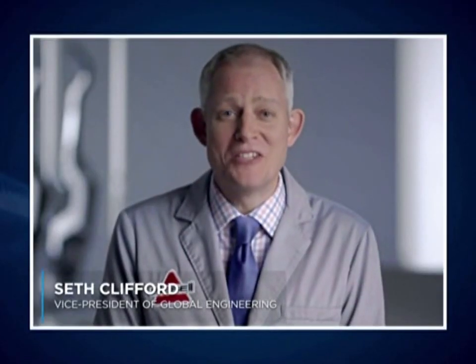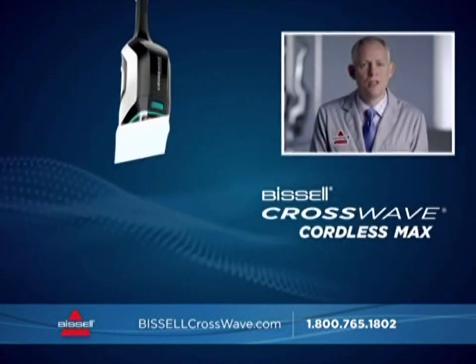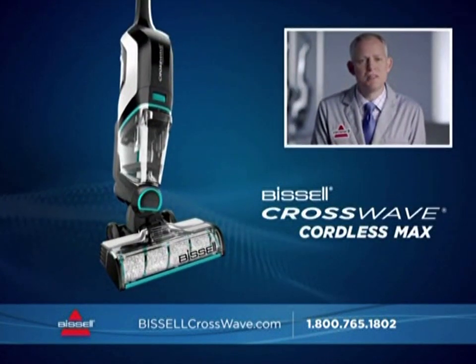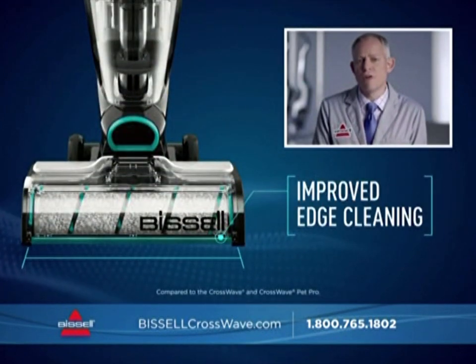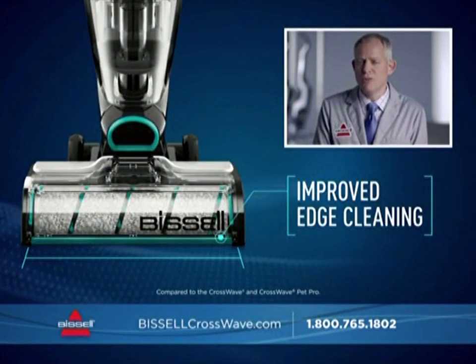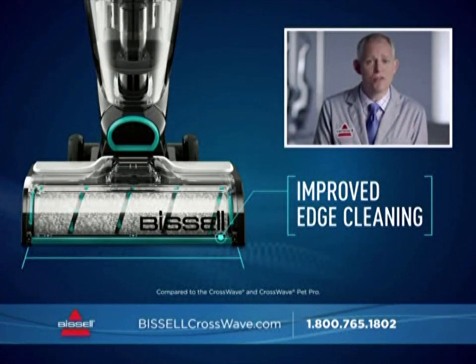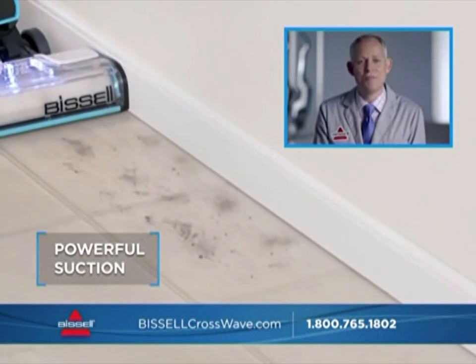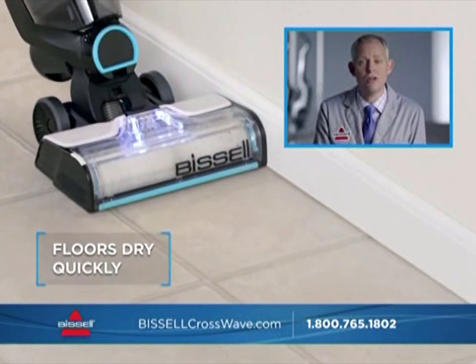One very frustrating mess can be pet hair along your baseboards that's hard to pick up. But we engineered the CrossWave Cordless Max to help solve this problem. By optimizing the structure around the brush roll, we're able to deliver improved edge cleaning along baseboards and in corners. Unlike mops, the suction power pulls excess water off your floor so it dries quickly — not only more convenient, but it can help extend the life of your floors.